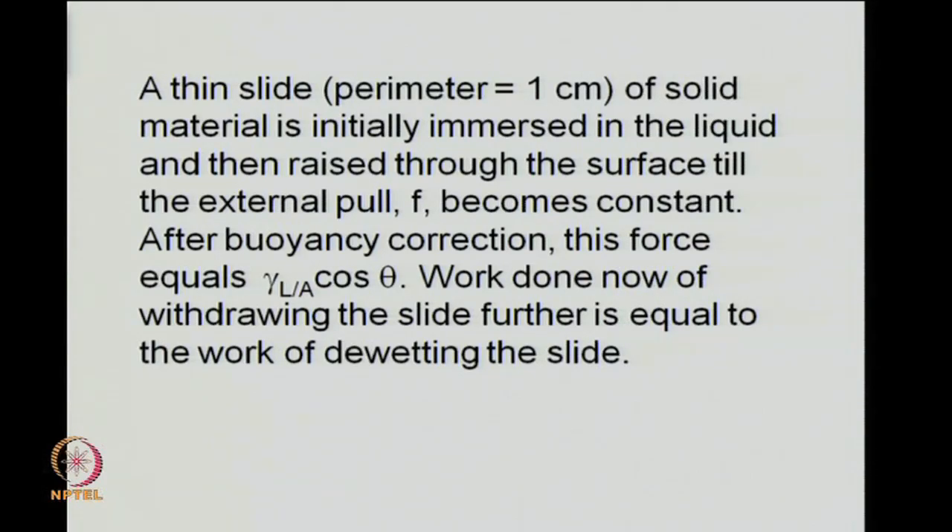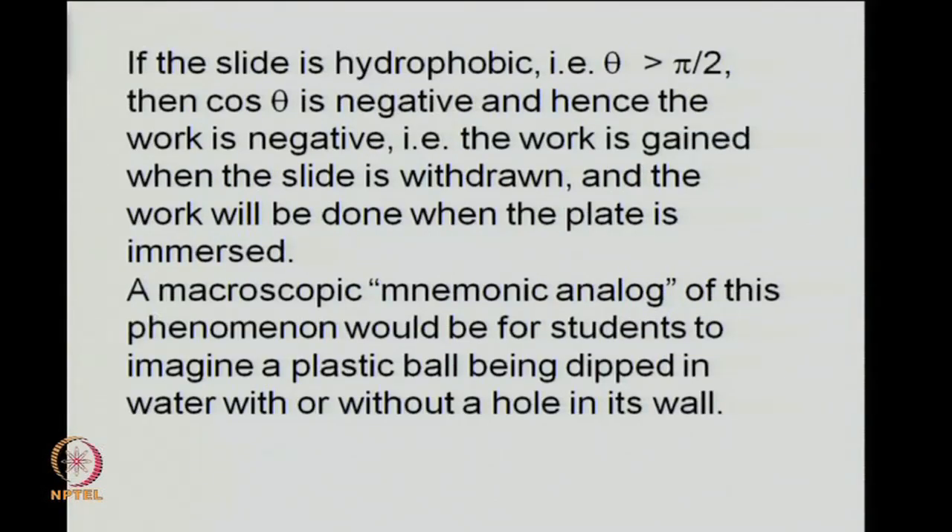A thin slide of perimeter 1 centimeter is used; it is immersed in the liquid and then raised to the surface until the external vertical pull F becomes constant. After buoyancy correction, that force should be equal to γLA cosθ. The work done in withdrawing the slide is further equal to the work of de-wetting the slide. If the slide is hydrophobic, cosθ is negative and work is gained when the slide is withdrawn; if the plate is immersed, work will have to be done.